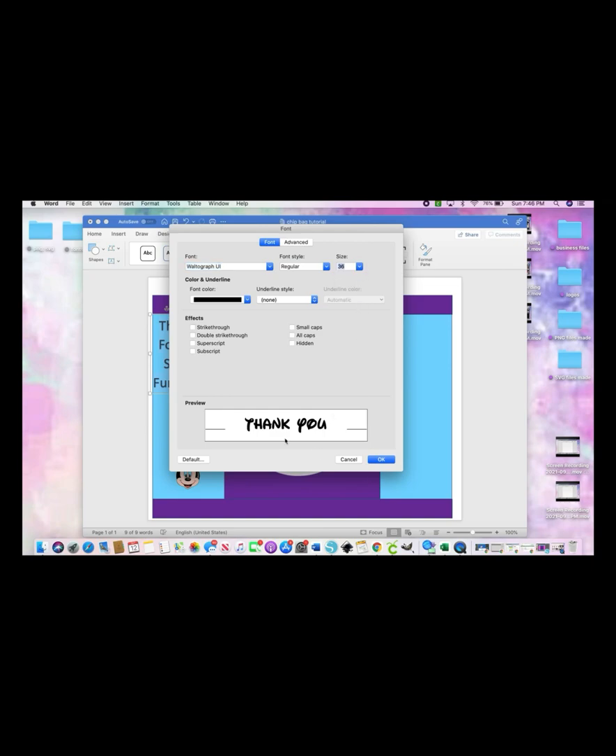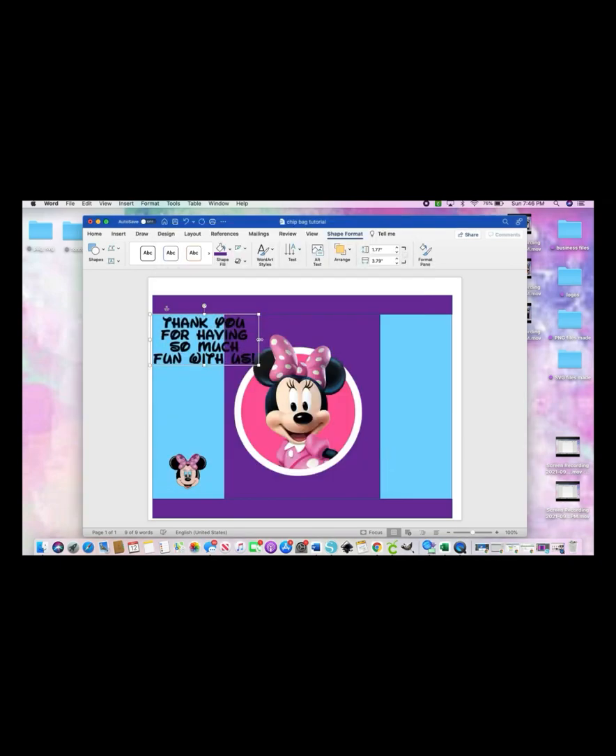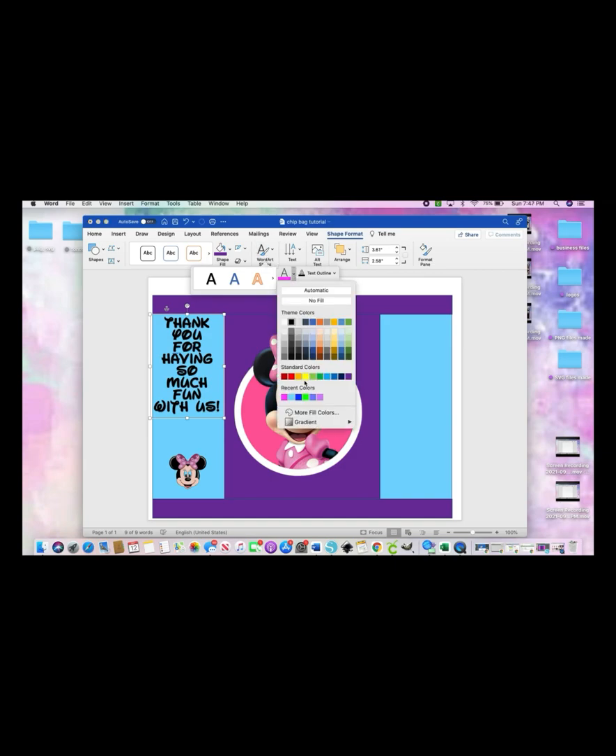Change your sizing if you want, select the font you like, and fit it in how you want it to be. To change the color of your text, make sure you're in your Shape Format and find where it says Text Fill — that's where you change the color to whatever you want.